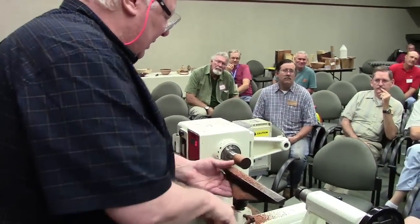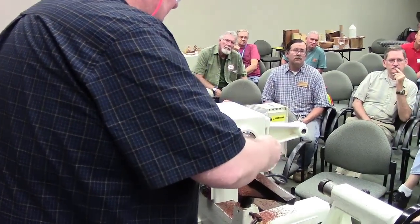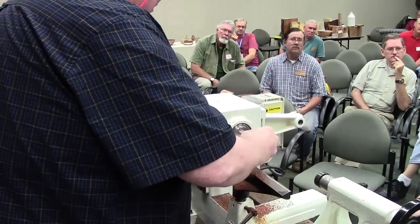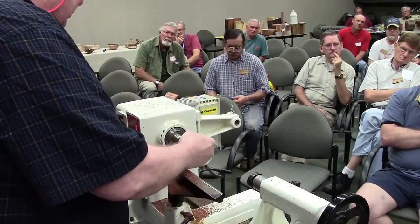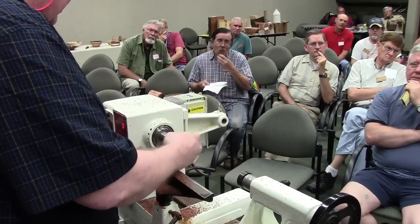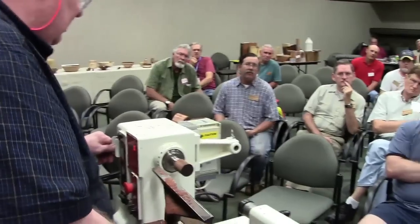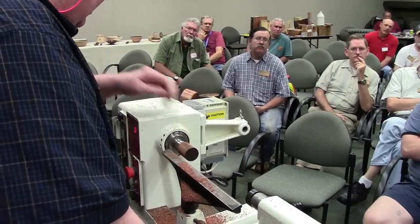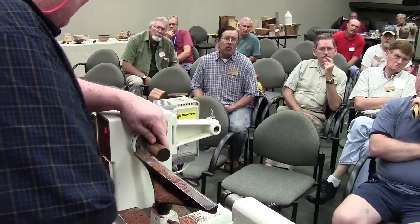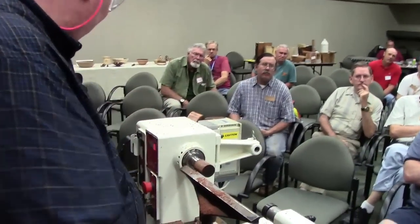One thing I want to do at this point is take it off and take that little bushing out of there. And this is really important for this type of bottle stopper — you want to have a perfectly, if not flat, at least a little bit of an indentation so that the actual stopper fits on there flat.